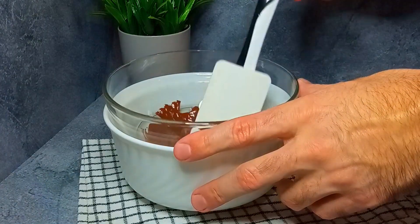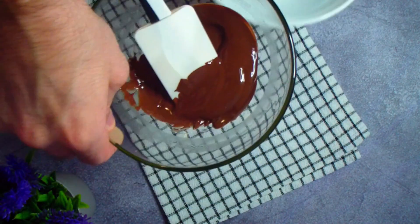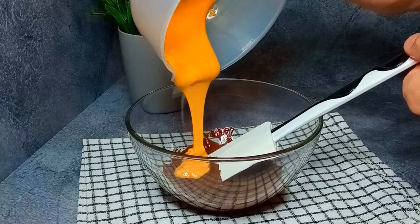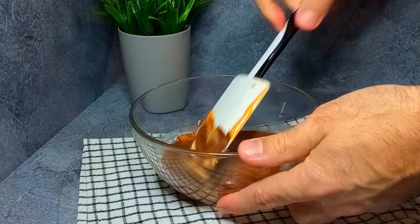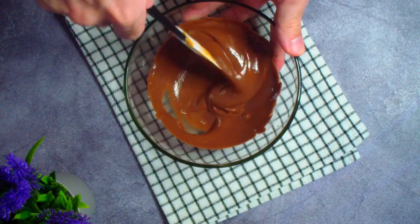Meanwhile, the chocolate has fully melted. Remove it from the double boiler and add 70 grams of peanut butter. Mix thoroughly. The result is a very delicious chocolate glaze.